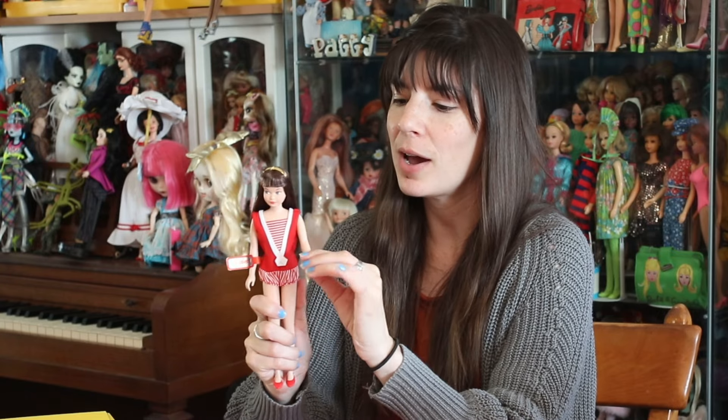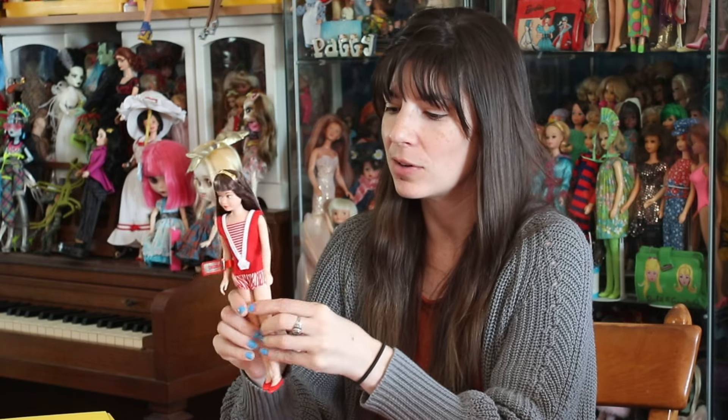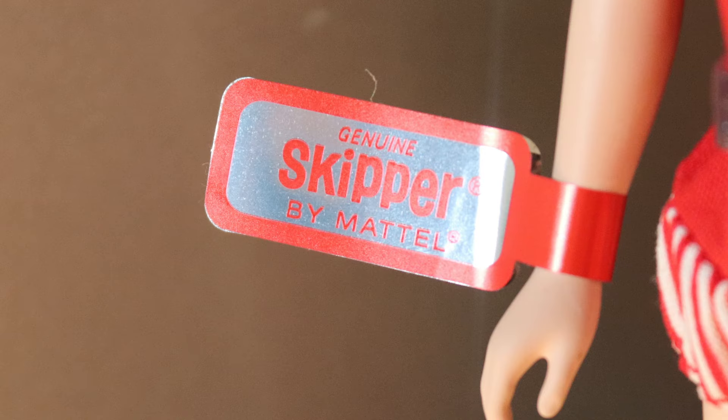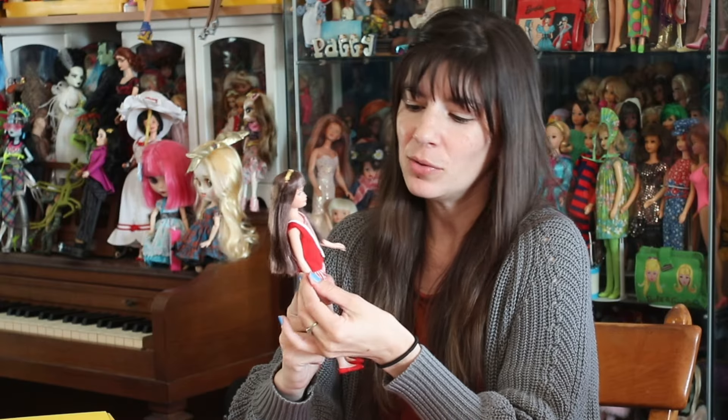She has a silkstone body, so her limbs will move up and down, her legs will move up and down. She's wearing a reproduction red striped bathing suit and her red shoes. And there's this Skipper label on her arm — it's just a sticker. Mine is definitely a little bit off, so I'm just going to fix it. I do worry sometimes with the stickers — are they going to make it sticky where her arm is? I don't really have silkstones, so I might just end up taking it off, honestly.